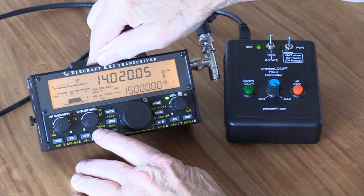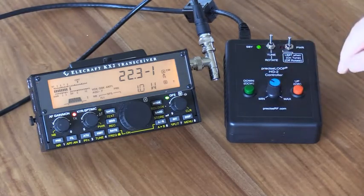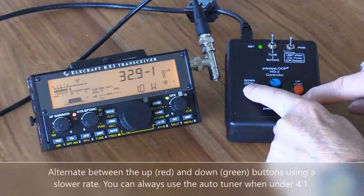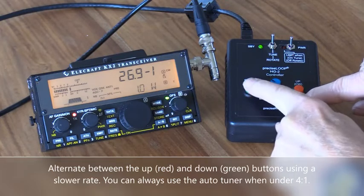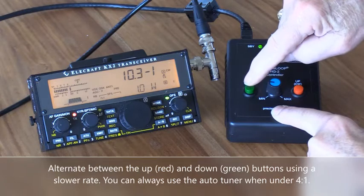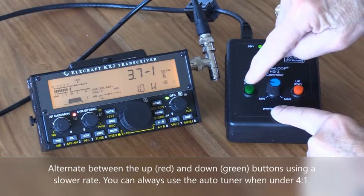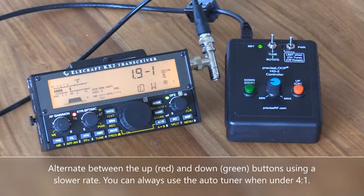We'll transmit a one-watt signal. You'll notice the SWR is way, way high — we want to get it under 2 to 1. Bring it down: 26 to 1, 16 to 1. Now I'm going to slow the rate down — 12 to 1, 10 to 1, 5 to 1, 3 to 1, 2.6 to 1, 1.9 to 1. That's how you do it — minor adjustments by just touching the button.